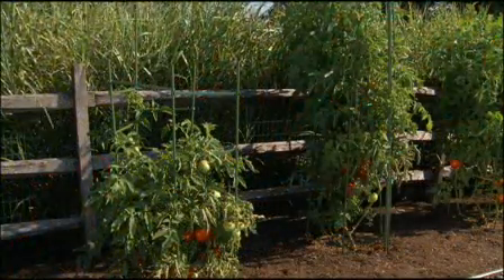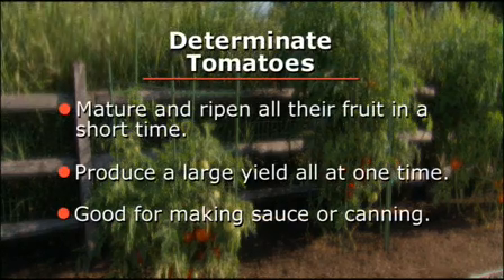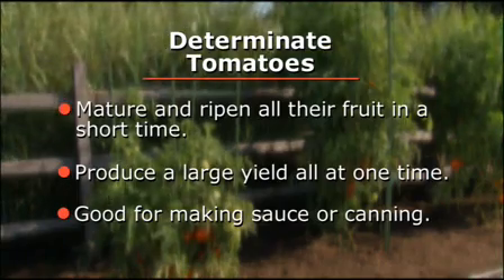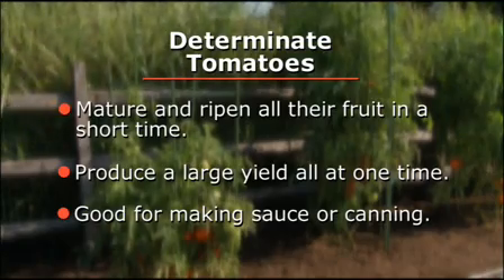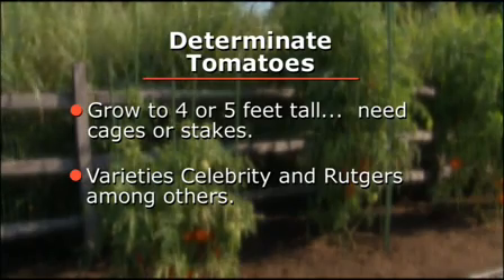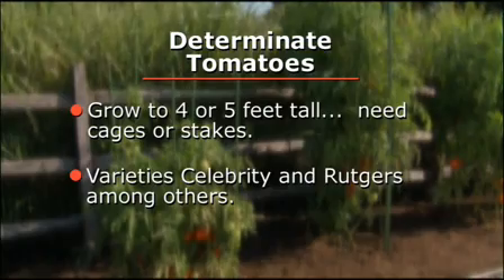A few words about determinate and indeterminate tomato plants. Determinate tomato plants mature and ripen all their fruit in a short time. Growing determinates makes sense if you want a large yield all at one time, like for making sauce or canning. You'll still need cages or stakes — they grow to 4 or 5 feet tall. Consider Celebrity and Rutgers of this variety.